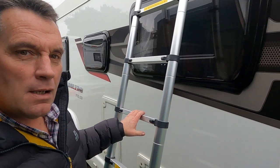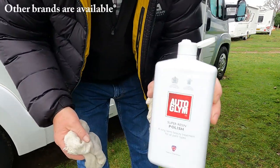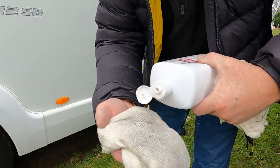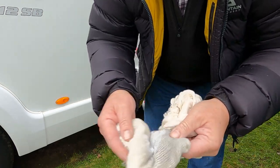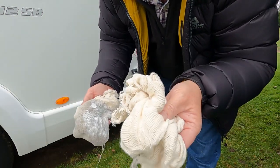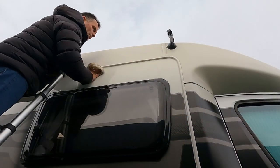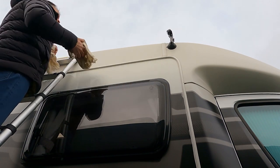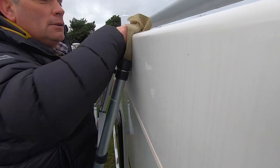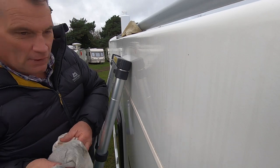I always get asked about this ladder, so I'll leave a link to it in the description below. I'm using Auto Glym Super Resin Polish — just putting on about that much, spreading it around with a cloth. That's my on cloth and this is my off cloth. All I'm using is mutton cloth or stockinette, ready cut. Ideally you want to be doing this in the summer — a bit of a muppet doing it at this time of year. This is not a how-to video — I'm not saying this is how it should be done, just that it works for me.